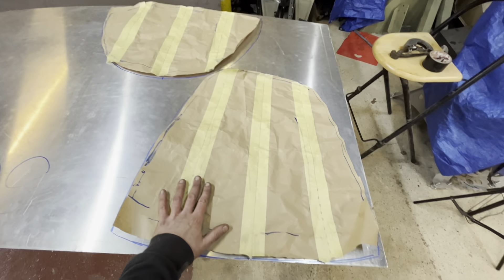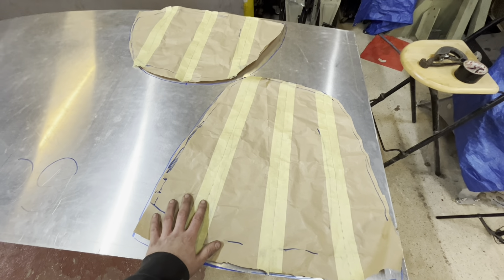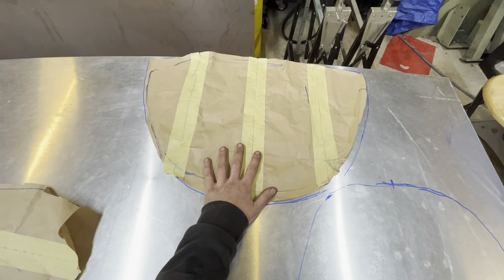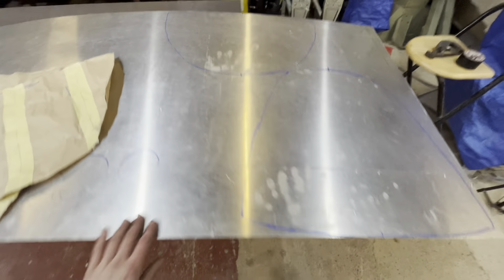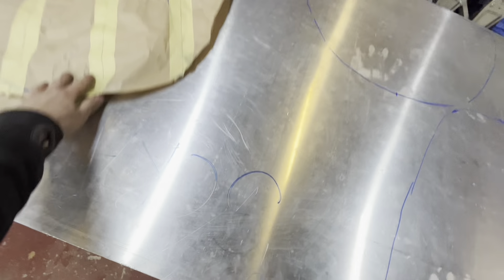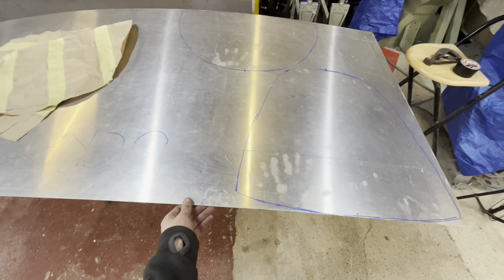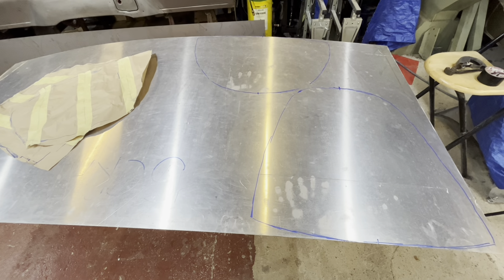These are my patterns copied off the other seat — obviously there's a center line and these are my fold lines, or where I'm going to put my radius bends to start off the shape. This is the back, and this is the bottom area, literally where your bottom goes. The piece of aluminum I'm using is 1.5mm — and believe it or not, this is a bit of scrap that was outside somebody's house marked free to collect.